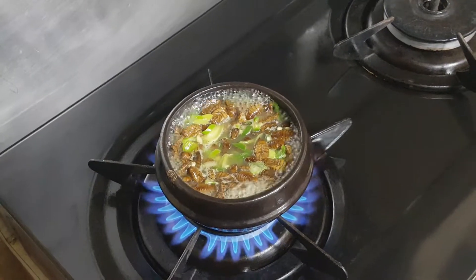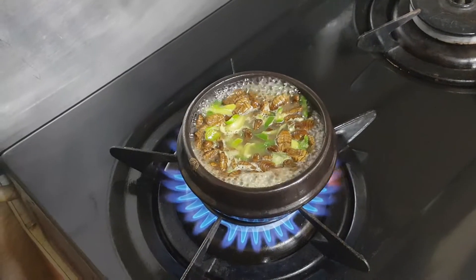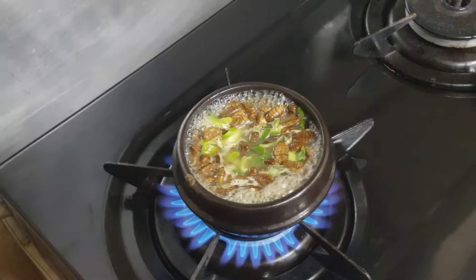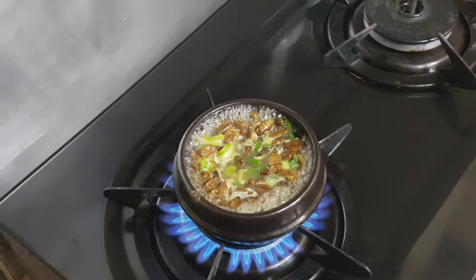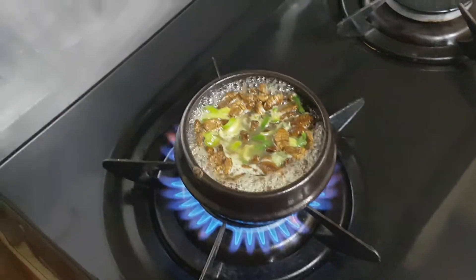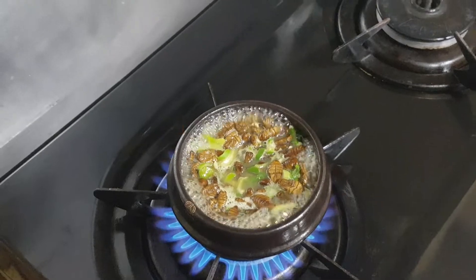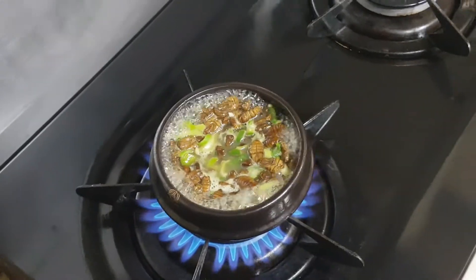They are boiling. Wow, it looks so good! From the top it looks so good — it looks great.